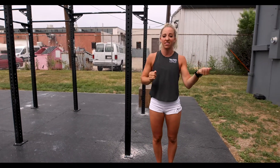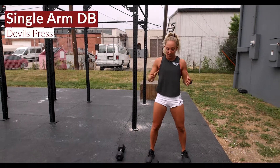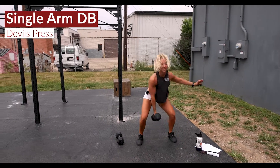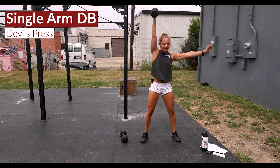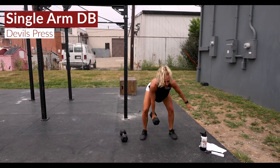All on one side, then the other. Kicking this off on the right side — single-arm dumbbell devil's press. You're gonna burpee down, holding on to that dumbbell on the right side, big snatch up. All on that right side — burpee down, stand it up, snatch it up — for the prescribed amount of reps.